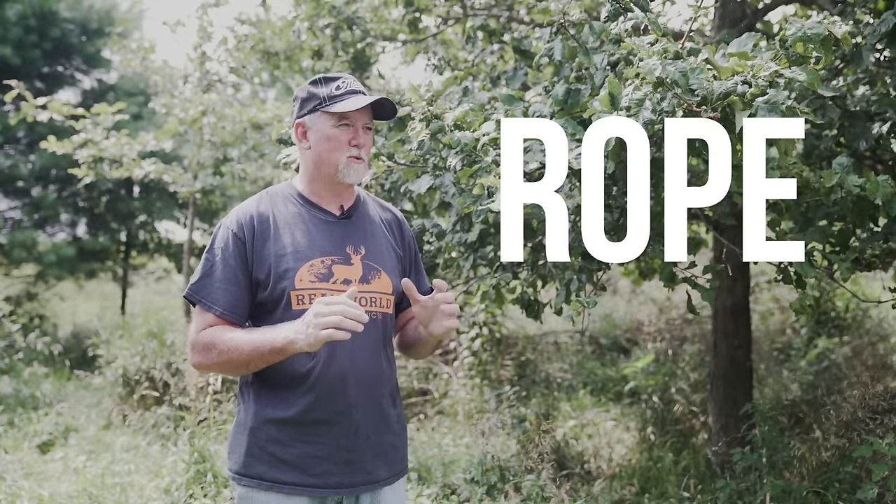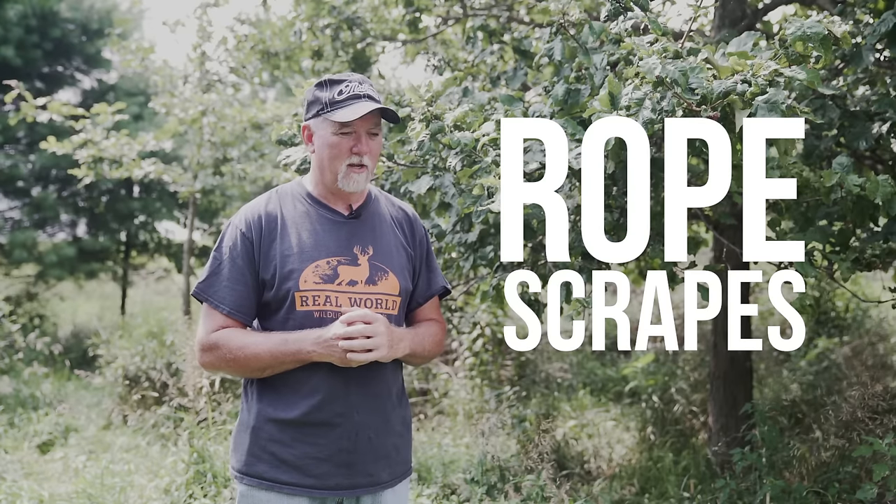Hey everyone. Today we're on my farm in central Illinois and I'm going to show you how I take inventory of bucks on my property and all the properties I hunt using a technique called rope scrapes. I don't want to take credit for this — the first guys I ever heard talk about using rope scrapes was Gene and Barry Wenzel several years back. I've kind of taken their idea and run with it, put a few twists of my own to it.